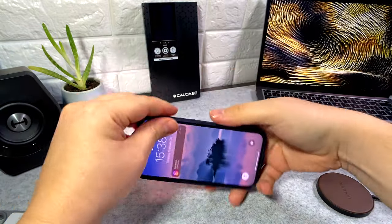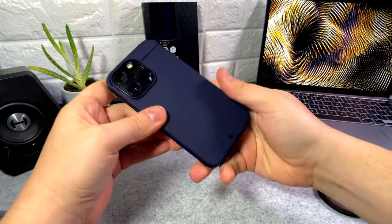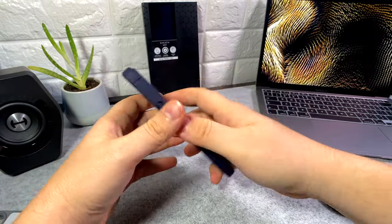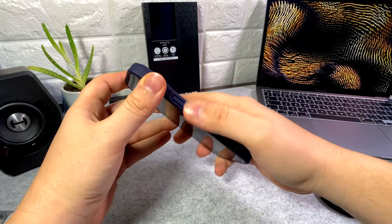Let's see how it fits on the phone. First thing I can say is this case is super tight on the device, which is a good thing — your device won't fall out of the case. It's definitely keeping it in there.